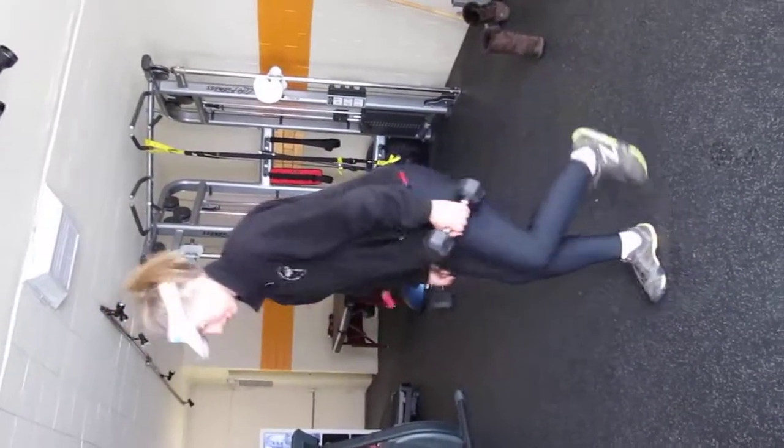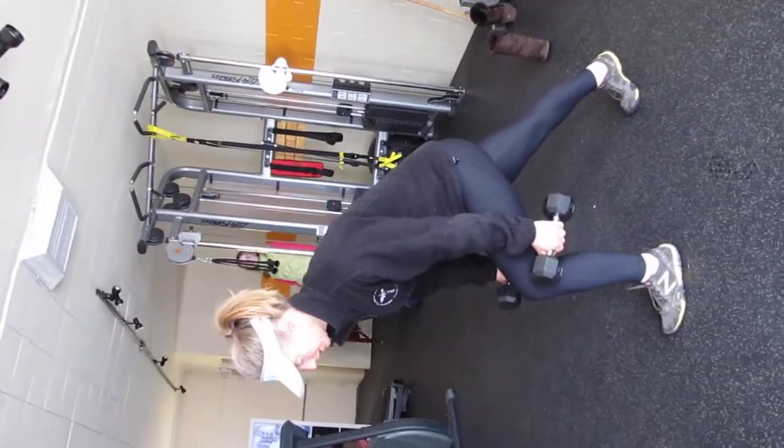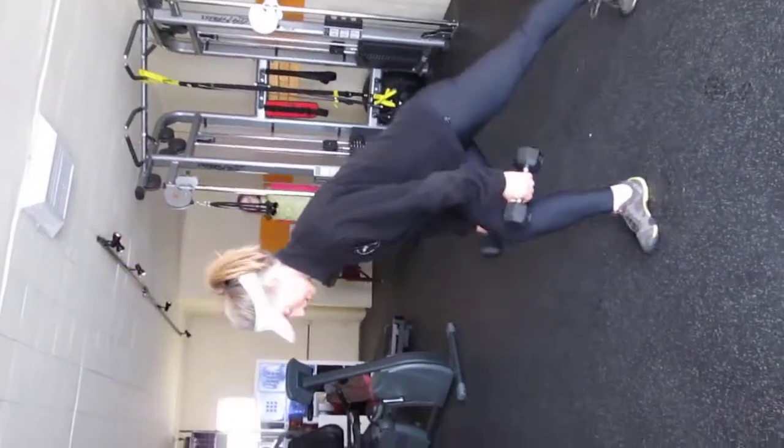From this, you're just going to hop, squeeze the glute. Hop, squeeze the glute. One more time — squeeze.